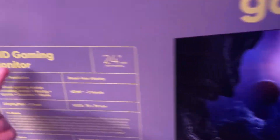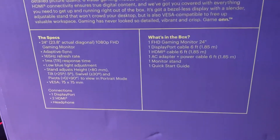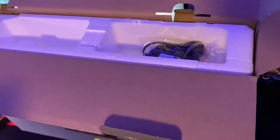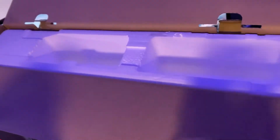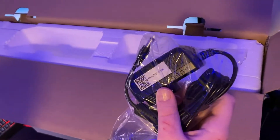Right here these are the specs. Let's unbox it. Right when you open it you'll get the power cable, and we're gonna set the camera down for a second just because it says to open this a specific way and we don't want to ruin it.